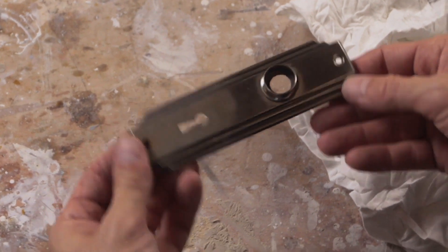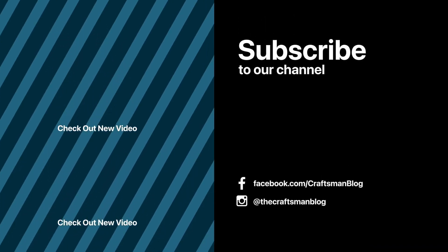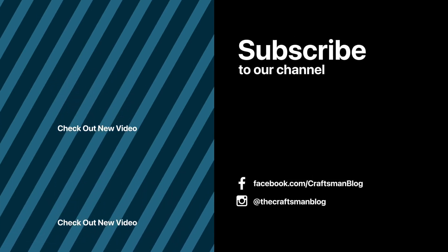You can pick up some of this Simichrome polish in my store at the link above. And while you're here, why don't you subscribe and check out a couple of other great videos to help you restore your old house and DIY better. Thanks for sticking around.